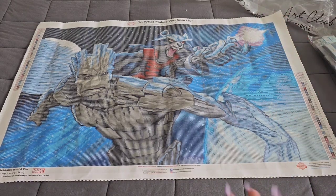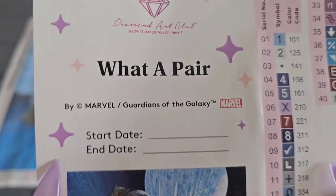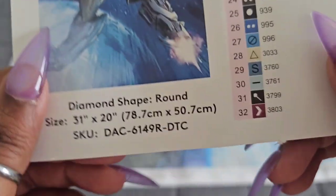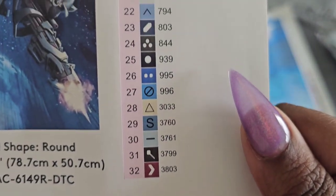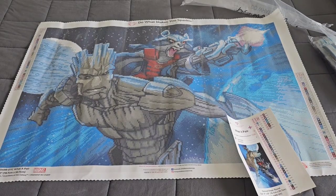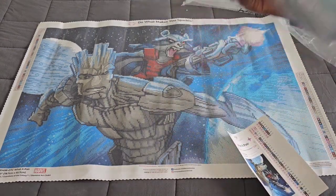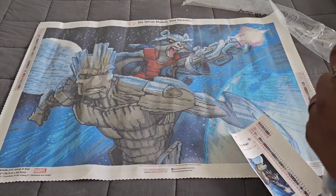I'm seeing a lot of color blocking, which means it doesn't have a lot of confetti — those colors are going to pop off that canvas. Looking at the schematic: this is a Marvel kit, Guardians of the Galaxy, called 'What a Pair,' depicting Groot and Rocket — 78.7 by 50.7 centimeters, round with AB's — and you're going to get 40 colors. That's not too bad for a kit of this size. Let's show you what drills come in this kit!